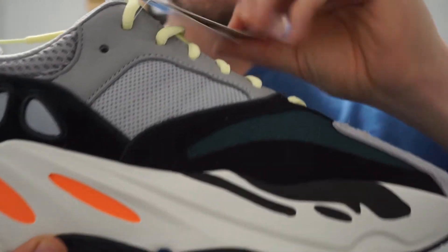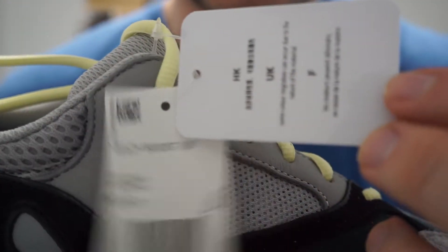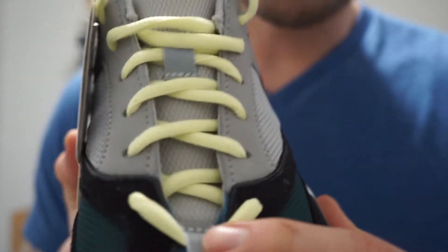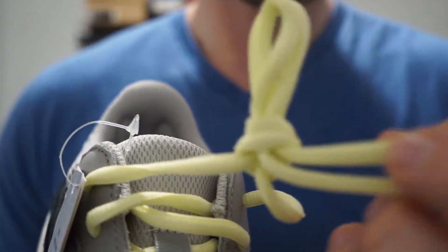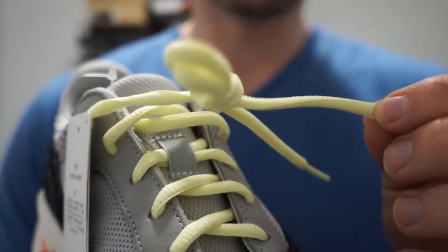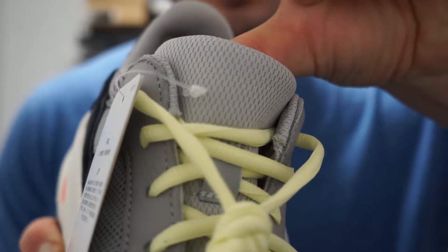Here's a look at the medial side. You've got your tags here, your barcode sizing information, and then your branding tag in here. Moving on up, this little tab here where the shoelace starts is 3M, as well as this other lace hole here. Then you've got these light yellow laces — they actually kind of look like the laces on the Frozen Yellow Yeezy 350 V2s if you have those. It's similar to that.